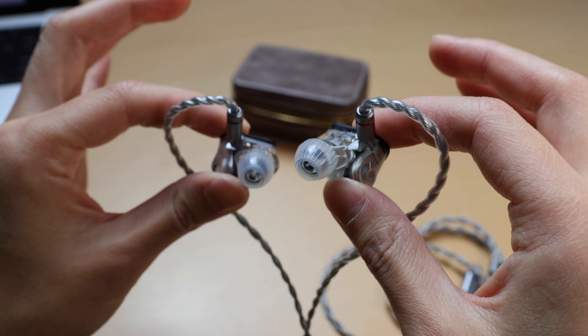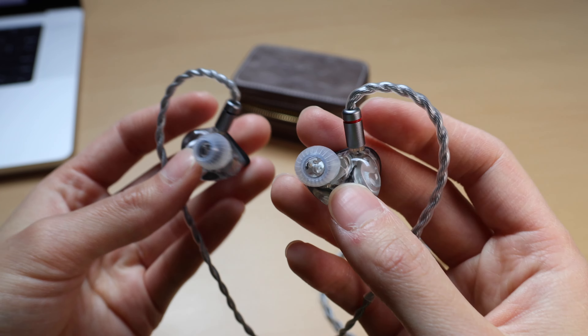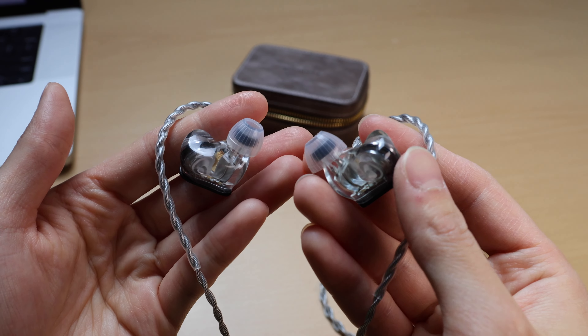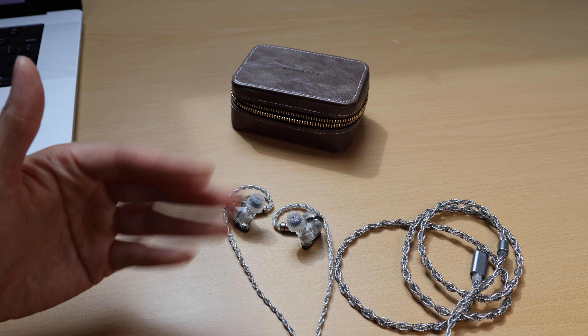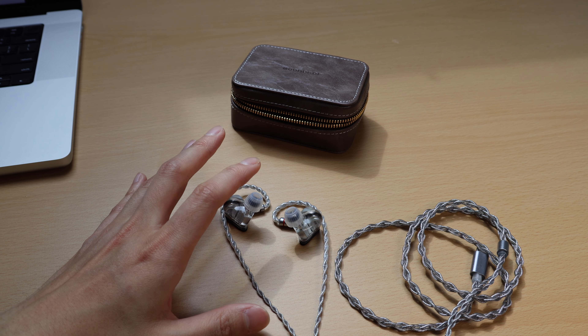If you have smaller ears you might have comfort issues with these. Luckily my ears and ear canals are both on the larger side, so they fit me with no issues. At work I've been wearing these for four to five hours straight with no comfort issues whatsoever, so comfort is fine for me.